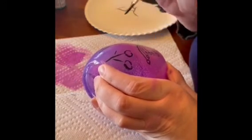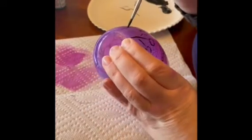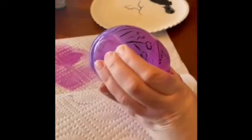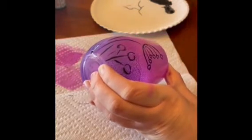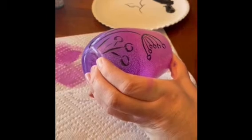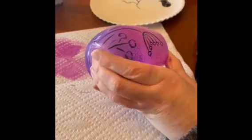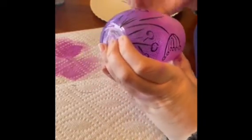You can add a couple little wisps of grass in here — this is just a very flicky motion, you set your brush down and flick up. If you practice before you do all this it'll help you. I just practice on a piece of paper or on my little paper plate palette.